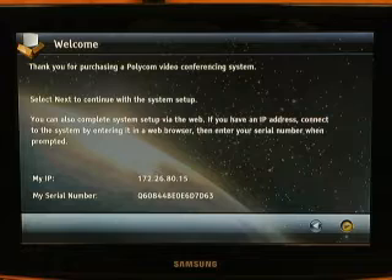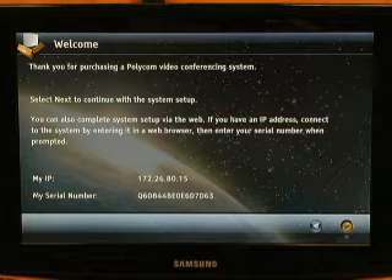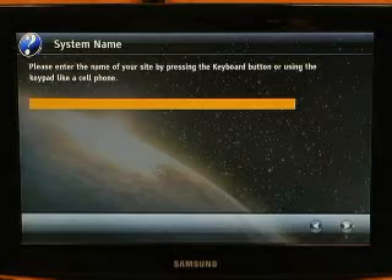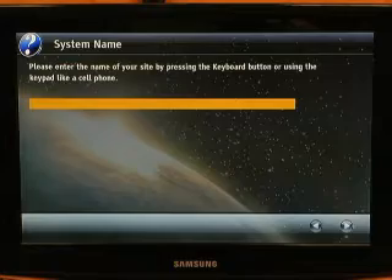The welcome screen will give you some very important information. It will give you your current IP address as well as your full serial number of the QDX6000. The system will then prompt you to enter a system name.